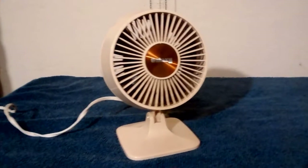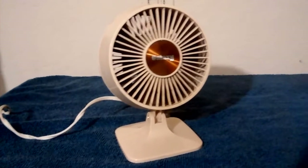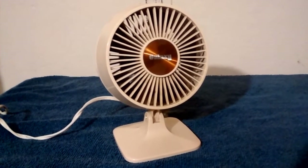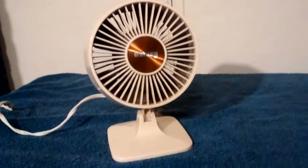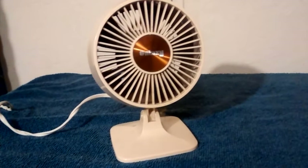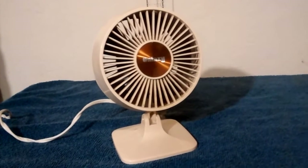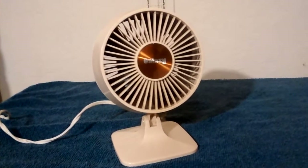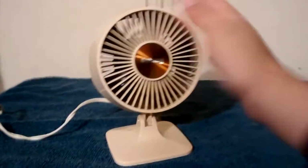Take three, because the freaking thing keeps running out of memory. But anyway, here is the 4-inch Galaxy Desk Fan from, I believe, 1983. There is a date on that motor; I just forget what it is. Got this at Goodwill some time ago, and I was definitely happy when I found it, because I wanted to find one of these little fans.